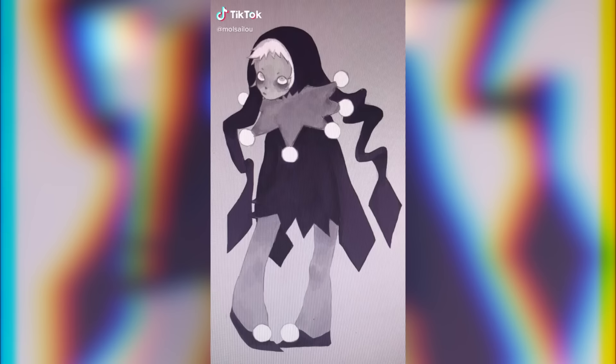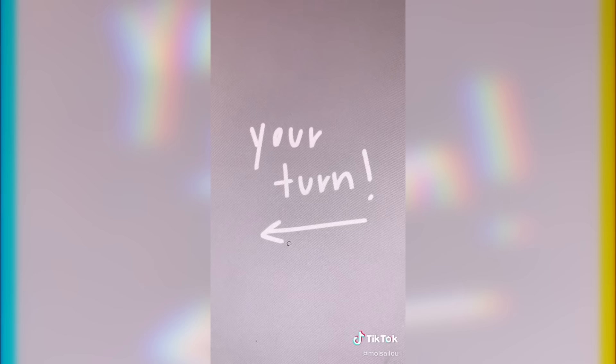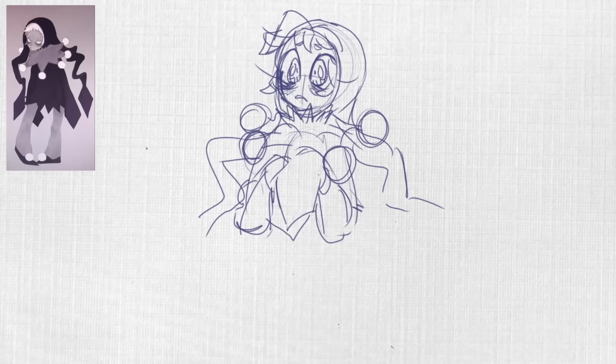Next up is this cute little draw-this-in-your-style challenge. I thought I would go to something a little bit more basic, and I've never actually done one of these, so I thought it would be really fun — I love the character a lot. I really just wanted to do my best and make the best version of this that I could. The TikTok itself doesn't actually require you to film while you're drawing, which is really helpful when you're trying to make a YouTube video.